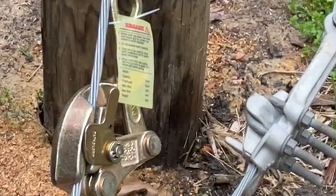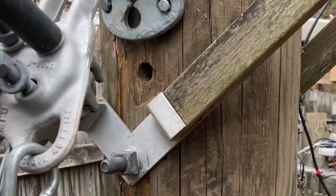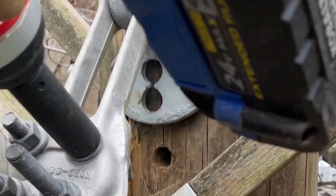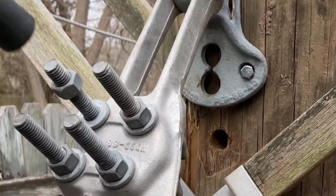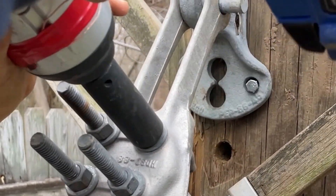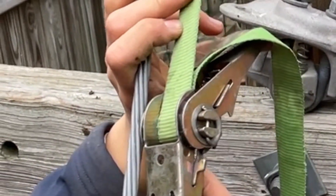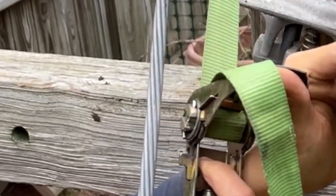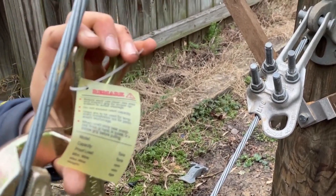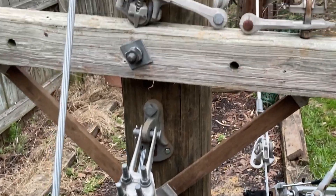We'll pull this part up, pull this part down in here, then open the latch, squeeze this, remove this — and that is how to apply and tension guy wire.